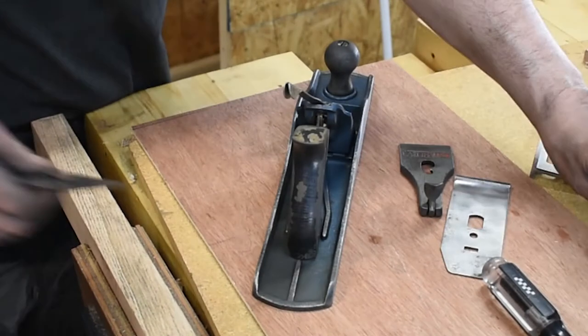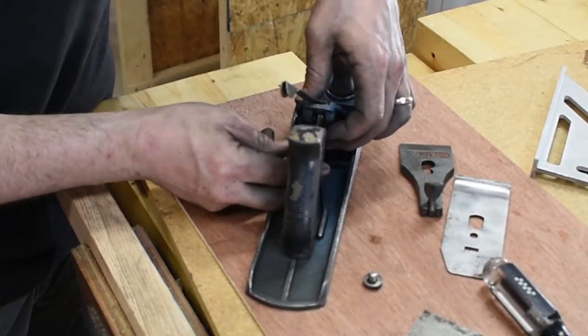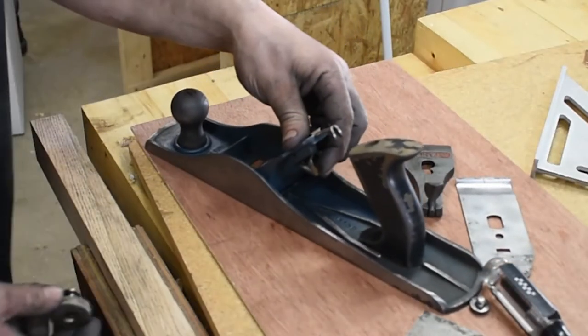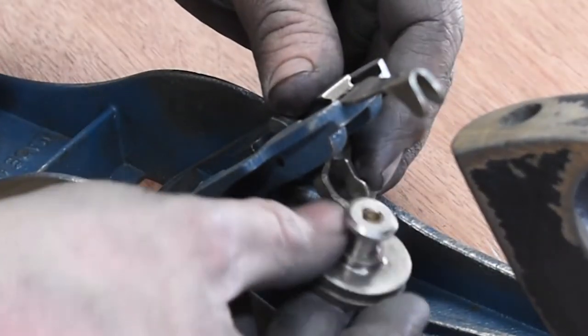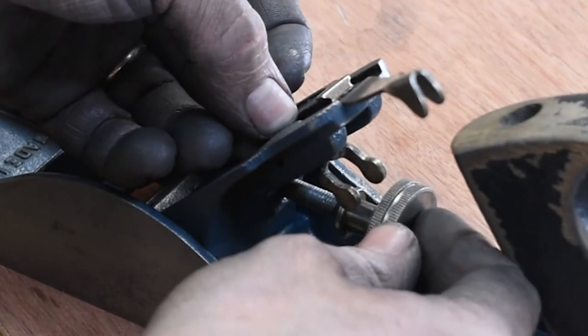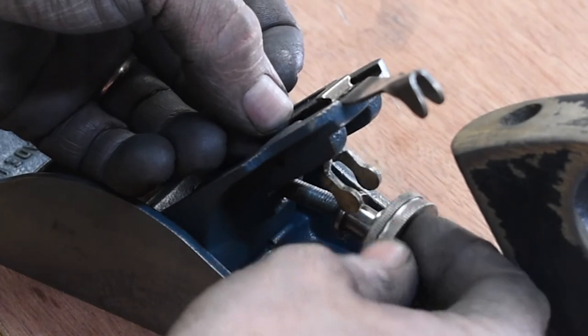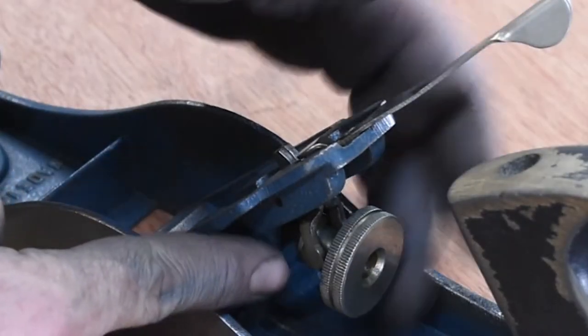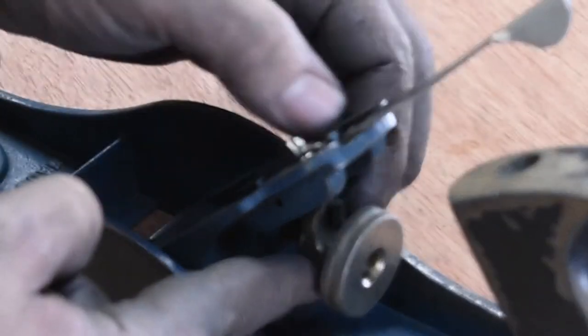Before assembling, I'll put this screw on here. When you're putting this adjustment knob on, note that it's reverse-threaded. These two little arms need to sit down inside of this groove in here.